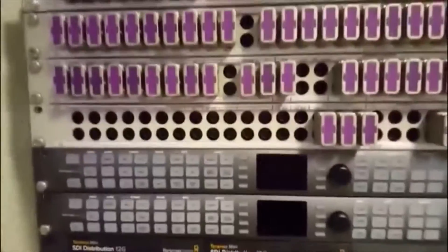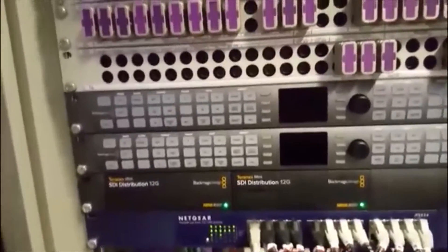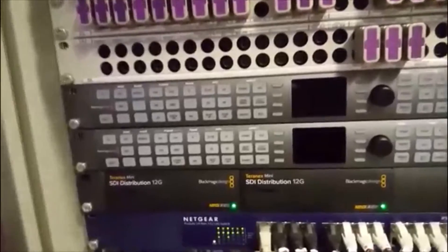Steve here with another video in Rack 1 in the C.A.R. room. This time we're going to look at the two transcoding devices. They're called Teranex units, also from Blackmagic Design.